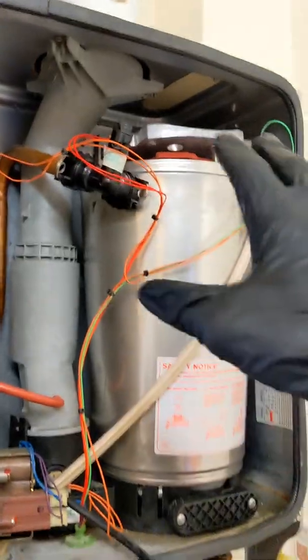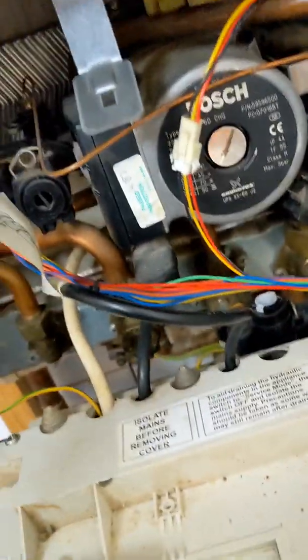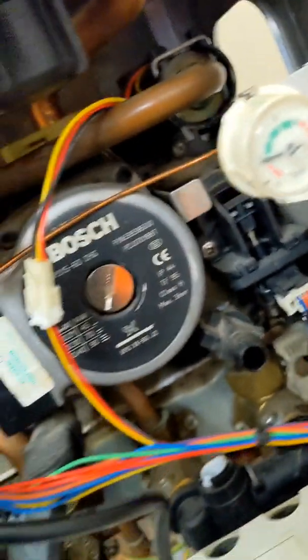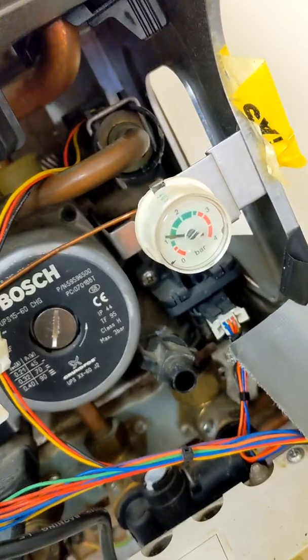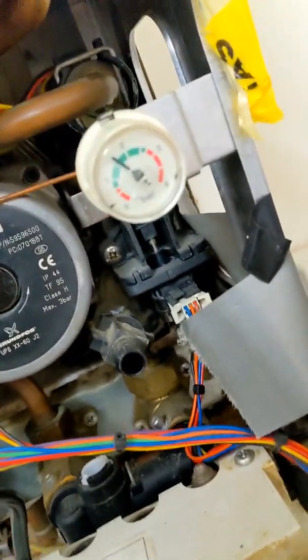All the hydraulic connections are done. Now before I start putting the fan and the gas connection back on, I'm just going to top up the pressure to make sure we haven't got any leaks. All right, that's filling up — so far so good, one bar, nothing there. Let's get it up to about one and a half just to be sure. The only hydraulic connection we've changed is the return and the flow, so nothing else should be disturbed. That's one and a half — let's shut that down.